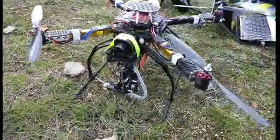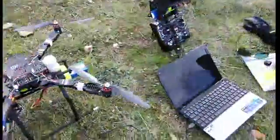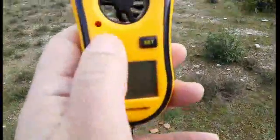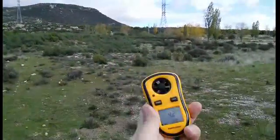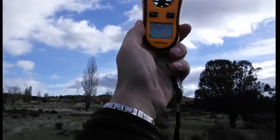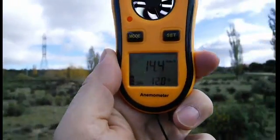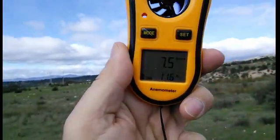Here is the multirotor with the thermal camera. From here I will configure different ways of recording the camera, and here is the control. Today is a quite windy day — it goes up to 20 km per hour, about 11 mph, depending on the moment.